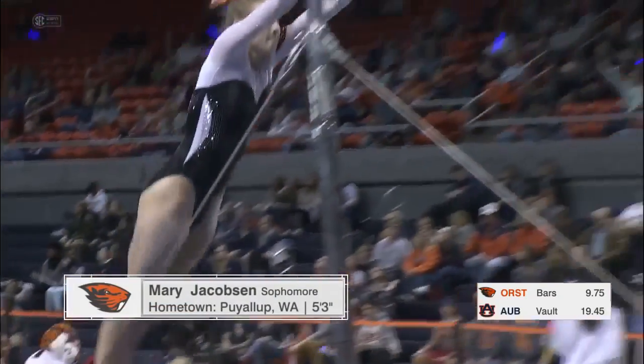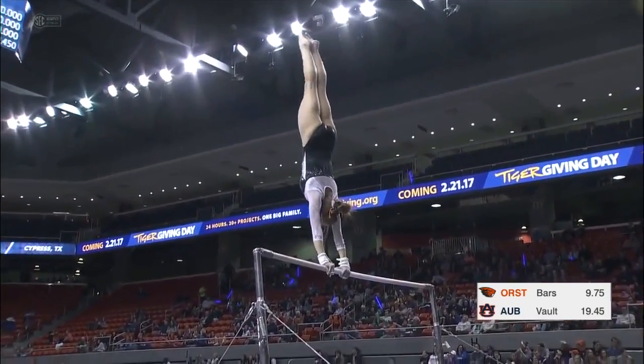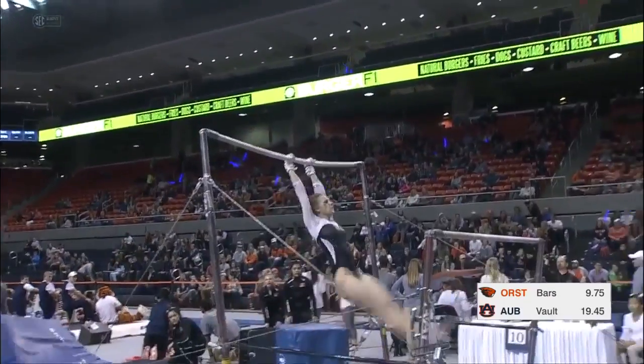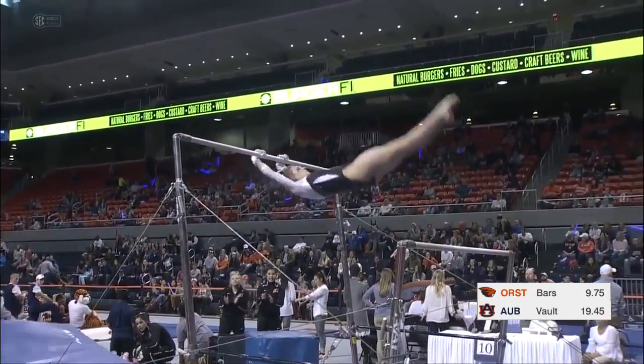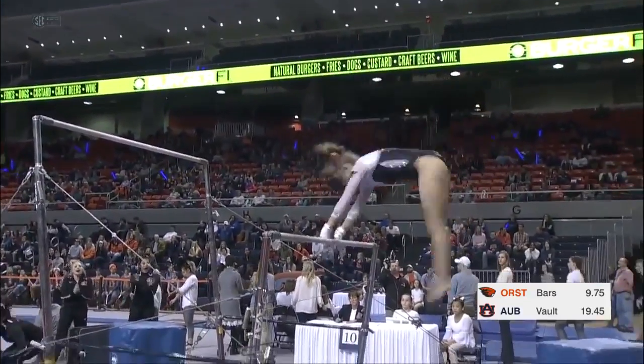This is McKenna Sidley here for Oregon State on bars. Nice handstand on the high bar, line transfer into a major release, reverse hecht. A little short on that handstand for the overshoot.